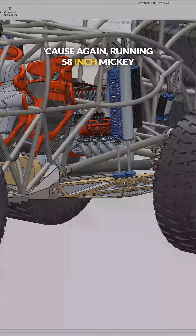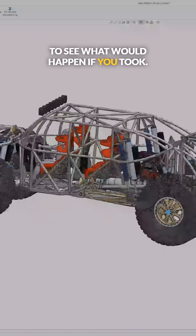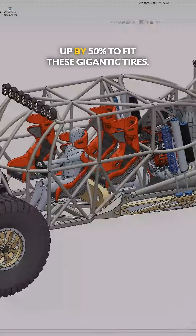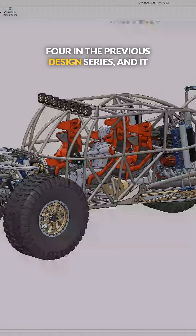We're running 58 inch Mickey Thompson tires on this. The purpose of this design study was to see what would happen if you took a trophy truck and scaled everything up by 50% to fit these gigantic tires — the same idea I had for the Ultra 4 in the previous design series.